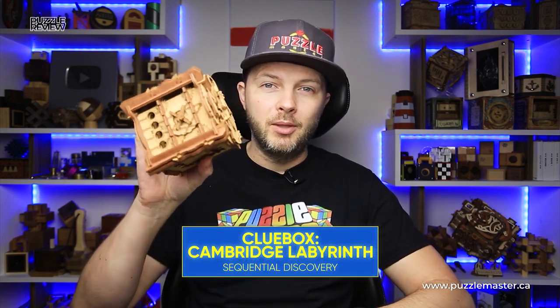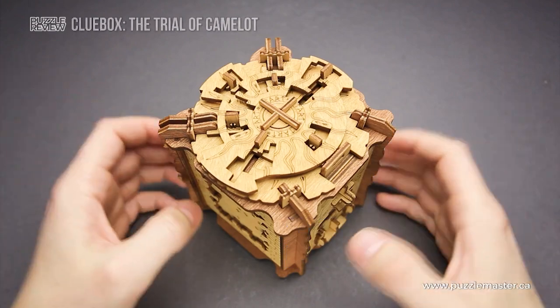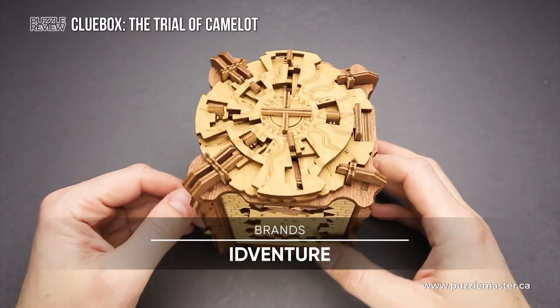Hello and welcome to Puzzle Master's product review. Today we will be taking a closer look at the Trial of Camelot puzzle. This puzzle was designed and made by iAdventure.